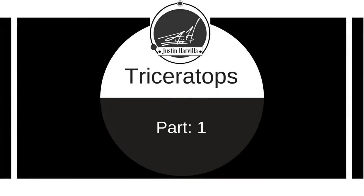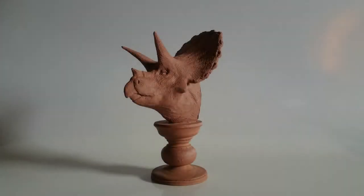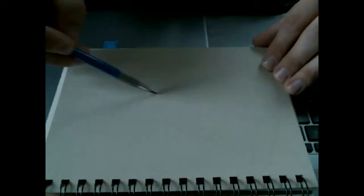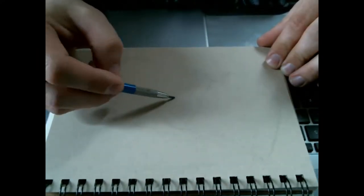I've been looking forward to this project for a while now and I can't wait to dig in with you in this first of three videos where we sculpt a triceratops. In this first video I'm going to introduce what I hope to accomplish with the series, then we're going to get into the aspects of design and end this first segment with blocking out the main forms in clay.